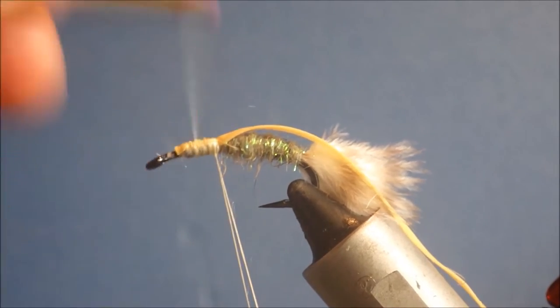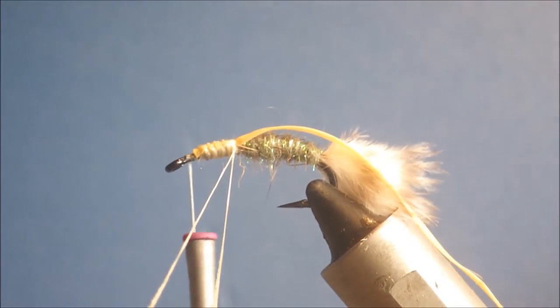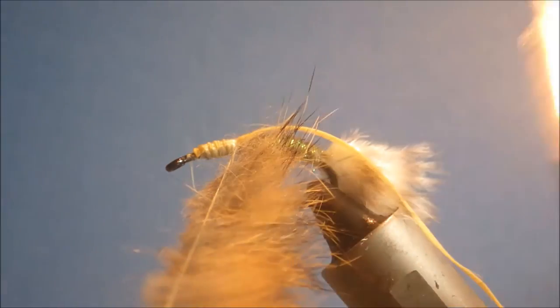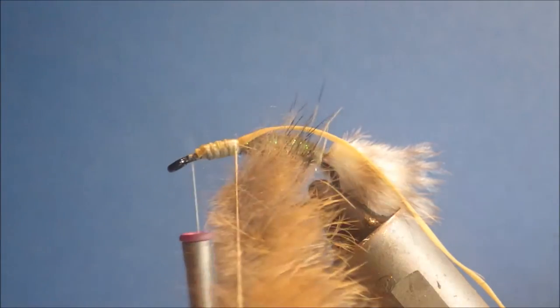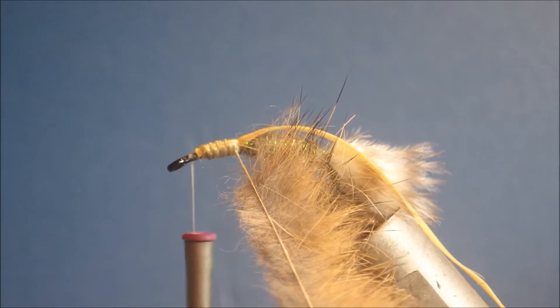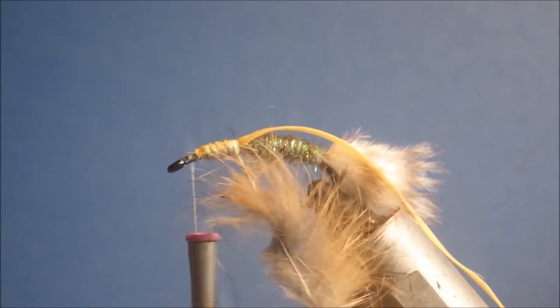I'm making a dubbing loop for the thorax and giving it a good waxing to help grip the material. I've got some natural zonker in a clip here — just about the right amount for this fly. I'll tap the ends in as close as I dare to get maximum length in the thorax area, and I'm just going to spin this up in my dubbing twister, nice and tight.